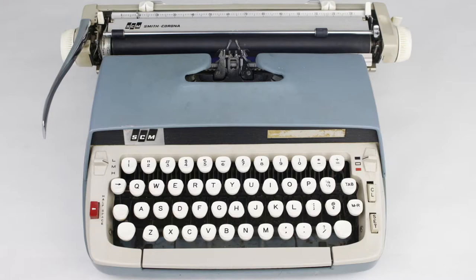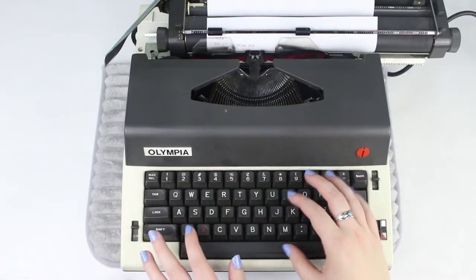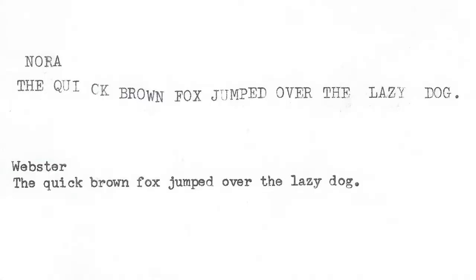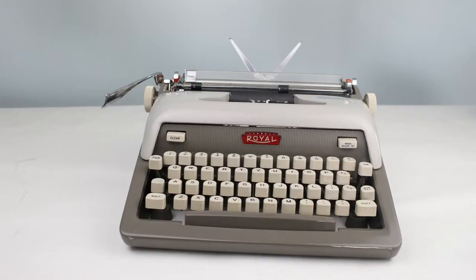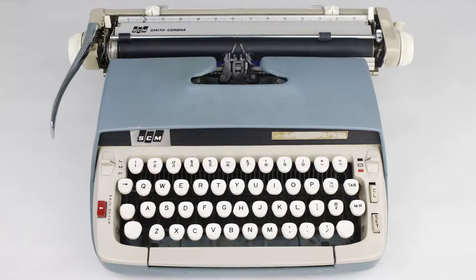The next matchup is no surprise: Nora, the Electric Olympia, versus Webster, the Smith Corona Classic 12. Webster is one of my most consistent machines — I will always pick him over just about any other typewriter. Against Nora, it's no contest: Nora has her shift basket stuck, so it was only typing in all caps and was all over the place. So Webster is definitely moving on from round one. Moving forward: Jan the Seer Celebrity Power 12, Caroline the Smith Corona Corsair Deluxe, Covey the Royal Futura 800, Diana the Royal Quiet Deluxe, and Webster the Smith Corona Classic 12.